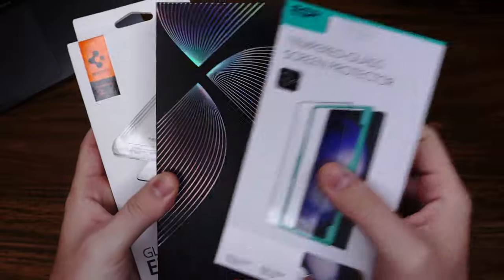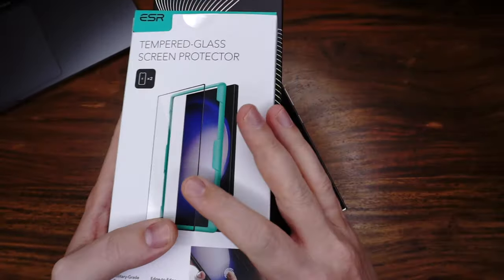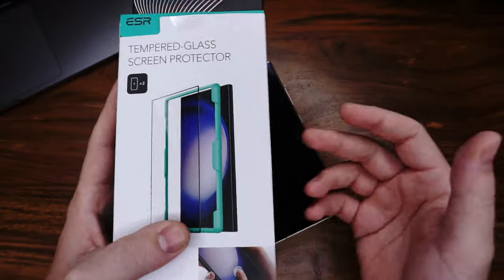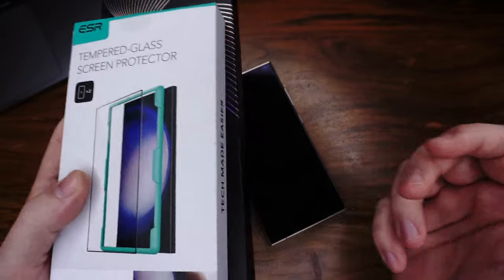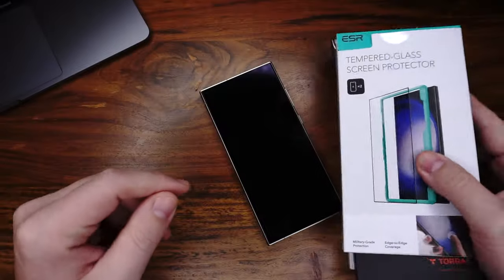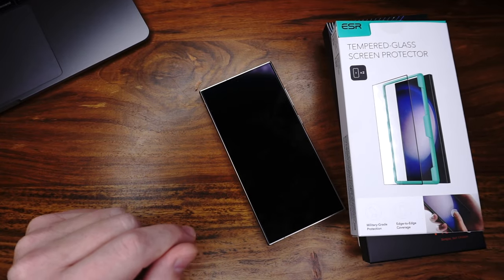We have ESR, we have Toros, and we have Spigen. We will test it for the pros and cons — the protection, the feeling, and the price-performance ratio. When you look on Amazon, they look really similar, but they are not really similar. I will show you.